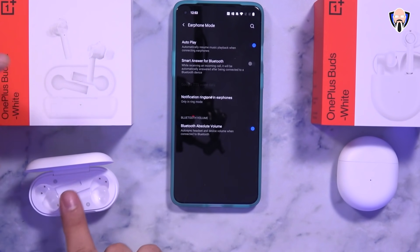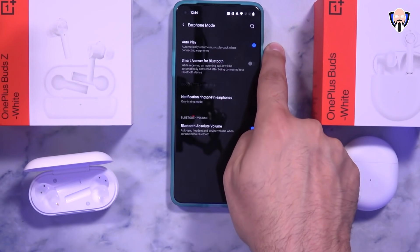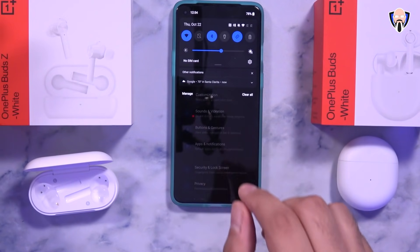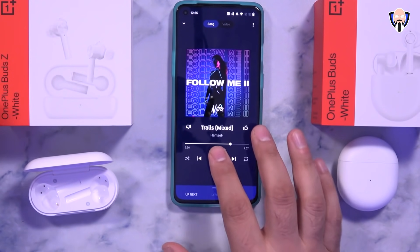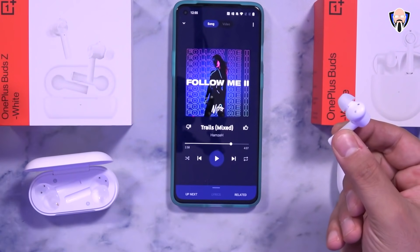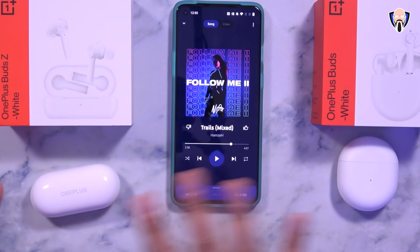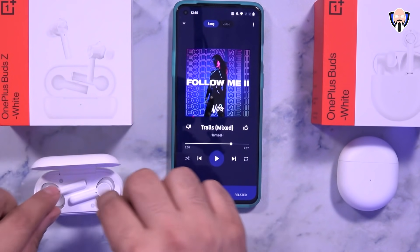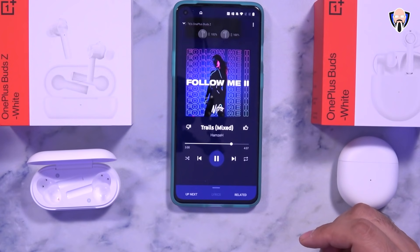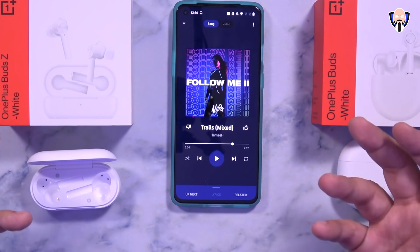I got this question on the last video: both the OnePlus Buds Z and the OnePlus Buds support autoplay — if I take one earpiece out while listening to music, the music pauses. It does not automatically resume unless I put both earphones back in or reconnect them from the case. Here I take one out — the music pauses. I put them back in the case to disconnect, then reconnect directly and put them back in my ears — and the music starts up again.